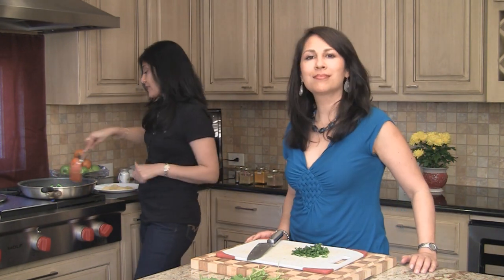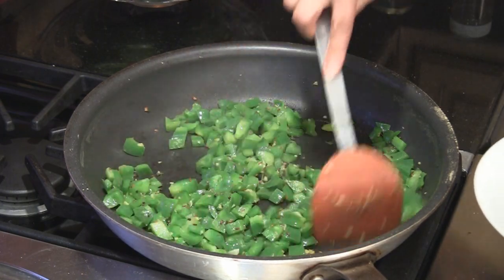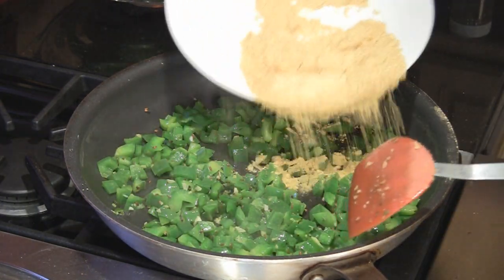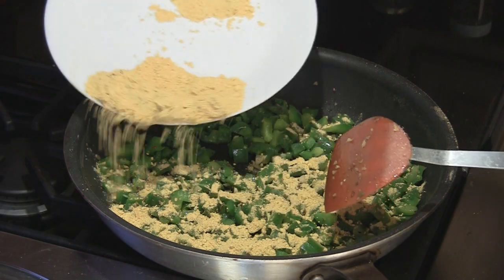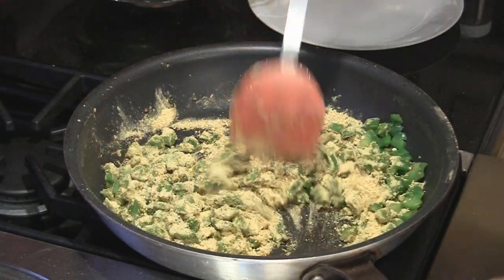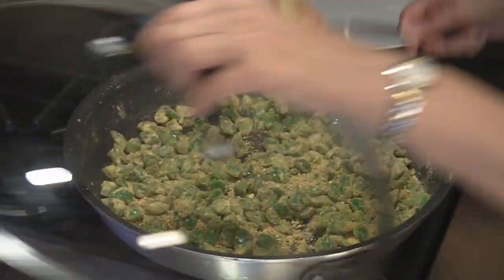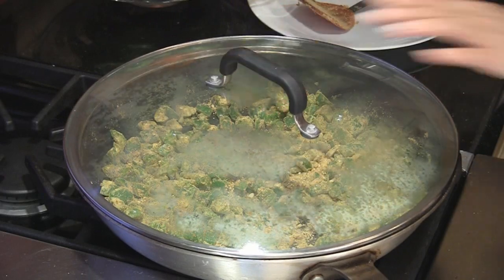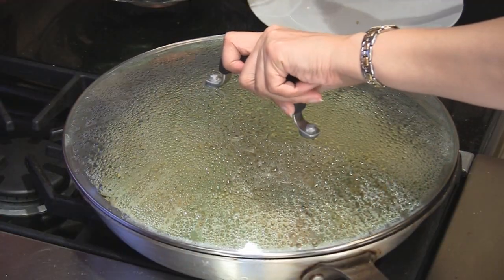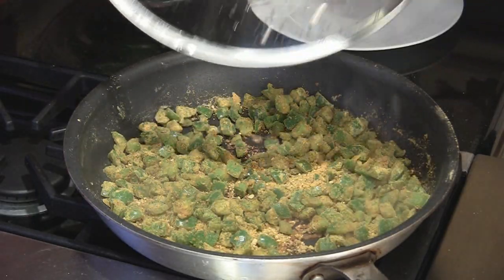Our bell peppers have been cooking for about two or three minutes and now is the time to add back in the roasted chickpea flour. We're just going to sprinkle it on evenly and mix it through, making sure all the bell peppers are coated nicely. Now we're going to cover it and cook it on low until the bell peppers are tender. Be sure to keep an eye on it and keep stirring every once in a while, and any water that's collected on the lid just pour it back in.